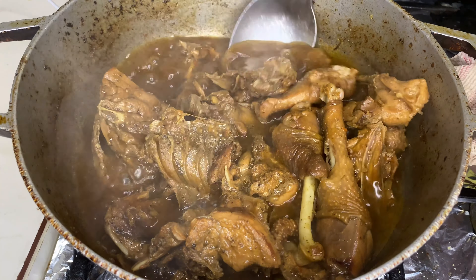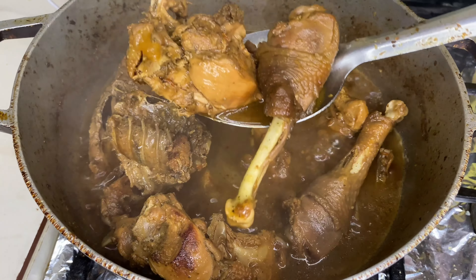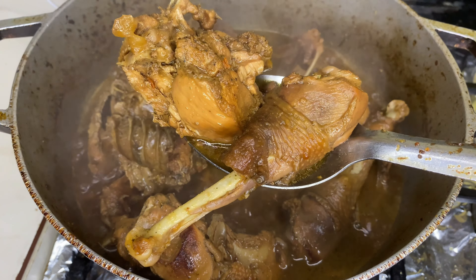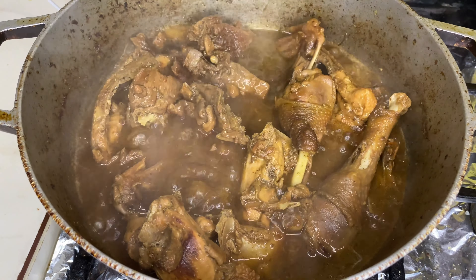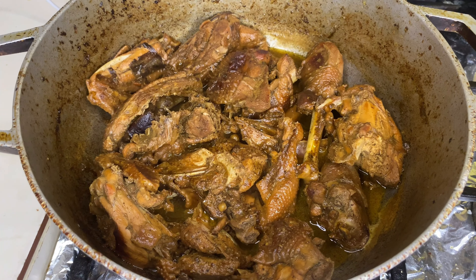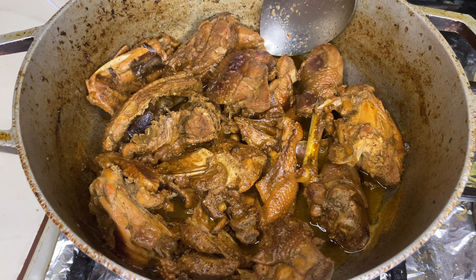Ya ustedes saben, guinea al estilo de ser bajo mundo. Seguimos guisando nuestra guinea. Miren cómo va quedando esa carne de tan linda que se ve. Vamos a esperar el tiempo determinado hasta que termine. Le dejamos su respectiva grasita para no comerla muy seca.